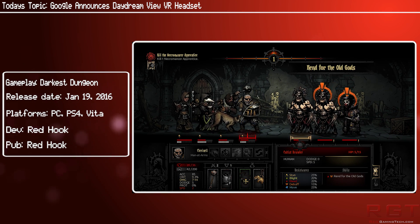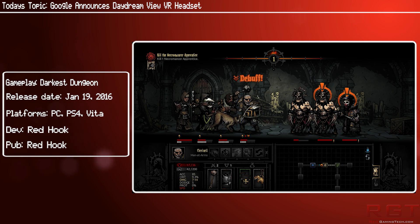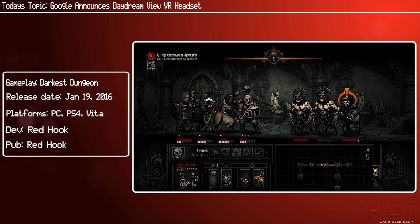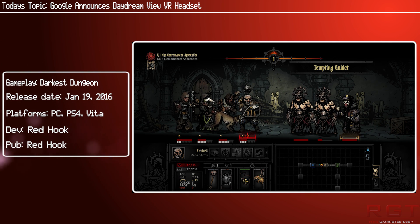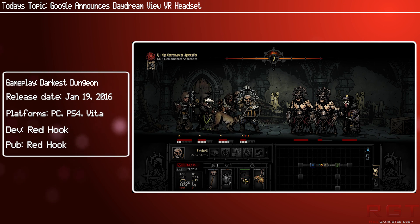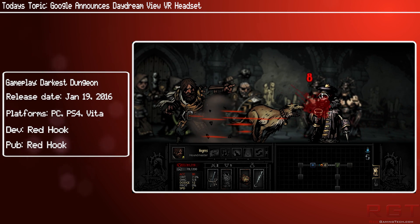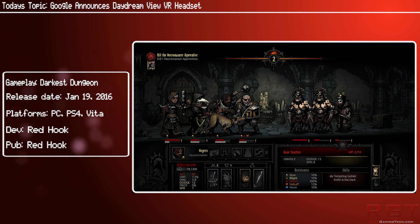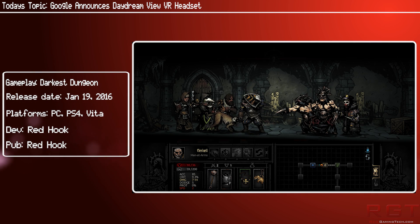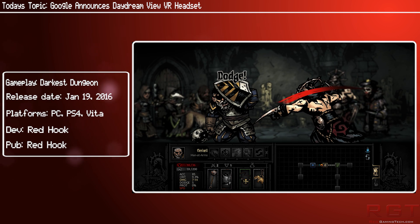Apparently according to Google, it is 30% lighter than similar devices, which is definitely a plus side given that you're wearing it on your face. It will come with its own Daydream controller, which is a two-button remote you can use to point at objects in the world, wave like a wand, or swing like a bat — kind of like a Wiimote-esque device. It could potentially be used like a remote clicker for watching films on Netflix as well.